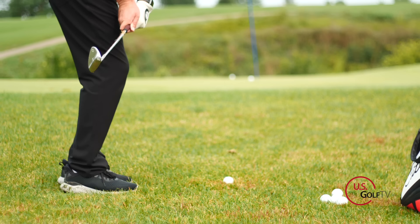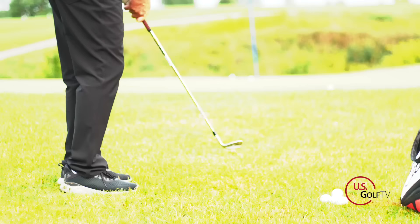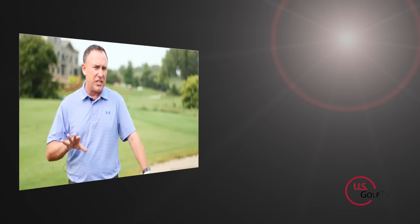So what types of shots might you see? Well, if you chunk a lot of shots, if you top a lot of chip shots, if you just struggle with contact, that could be why. I guarantee it's something that very few people think about, but it's something I see on a daily basis.